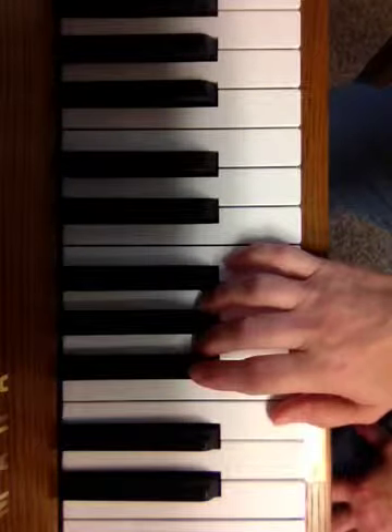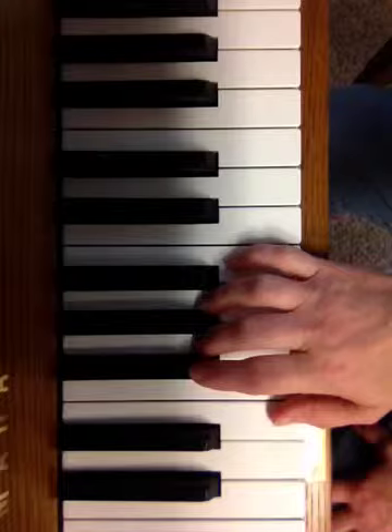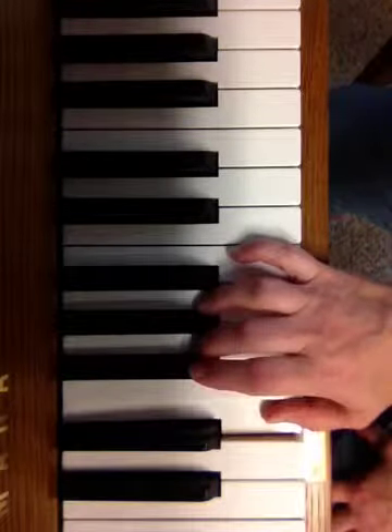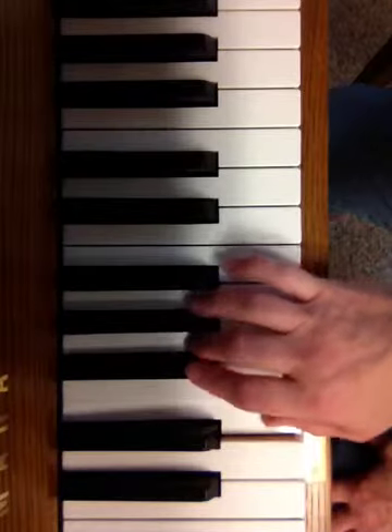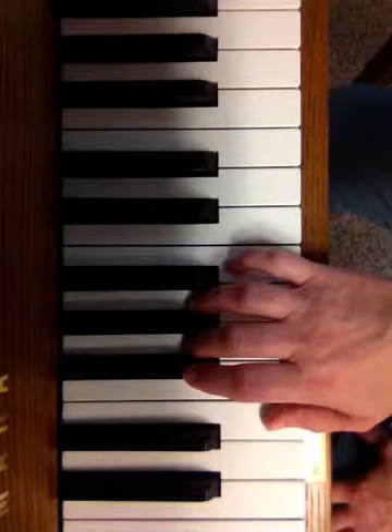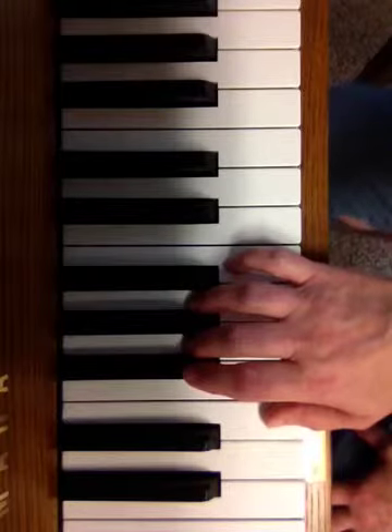Willem in E minor with the right hand using scale fingering. You find E. E minor has one black key. Just watch what my fingers do and I will describe it as well.